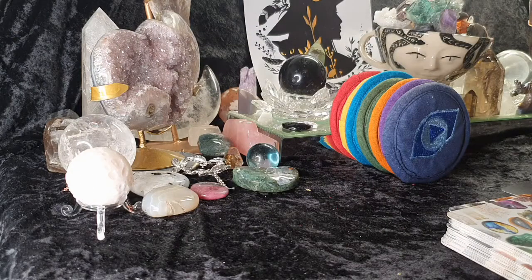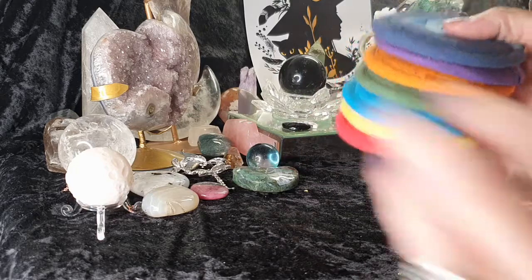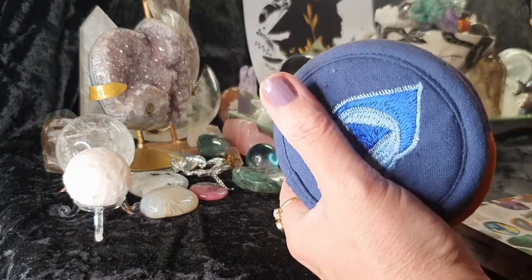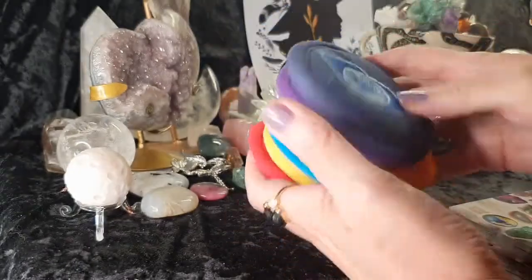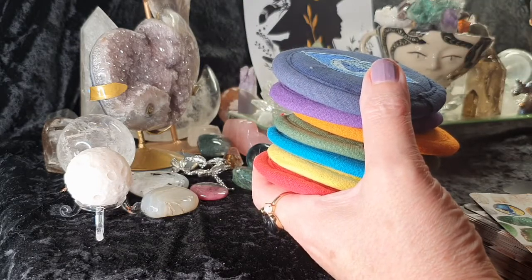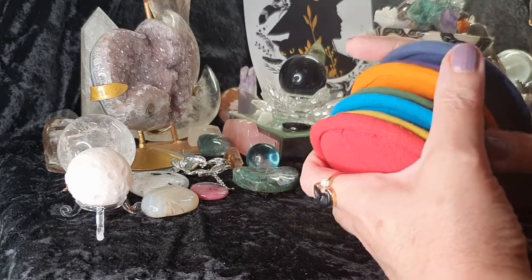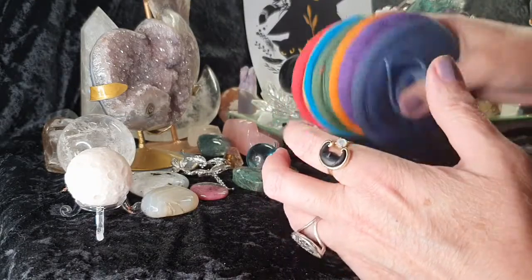Hi everyone, welcome back to my channel, and if you're new, welcome to you. This week I'm going to incorporate something a little different — I've put the chakras back in, and whatever sort of falls out of my hand is going to be what I use the chakra bowl to give you a sound you can resonate to, along with sending you healing for what is going on around you.